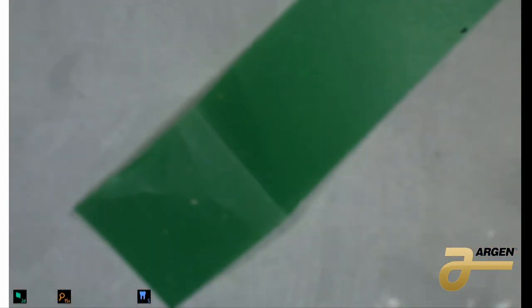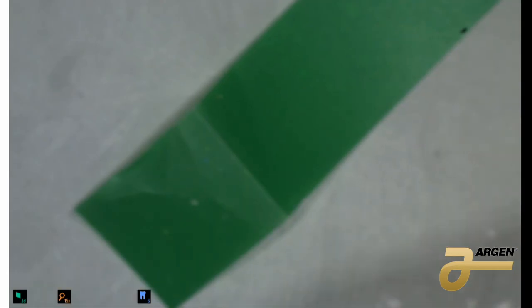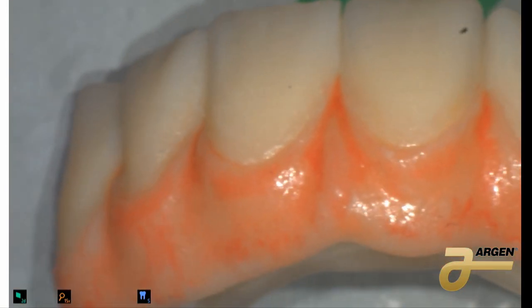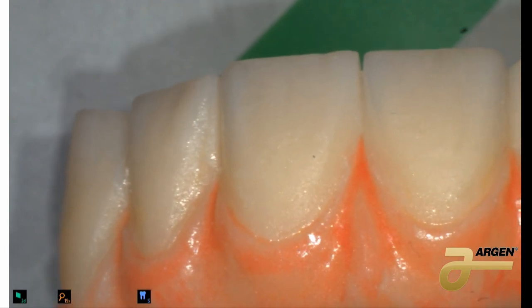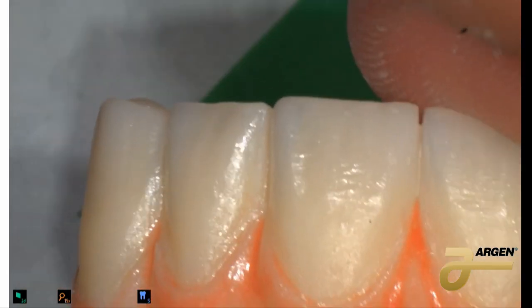After we cook this, I'm going to put it in the oven — imaginary oven — and we're going to get something coming from the oven. So you see all the zirconia around, all the colors, and everything coming together nicely. The next thing we're going to work with is the first bake.